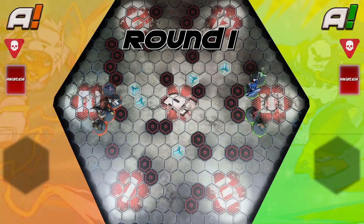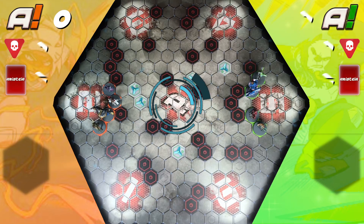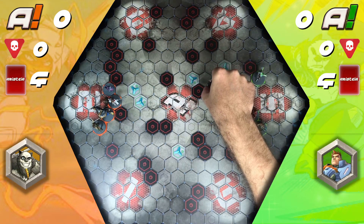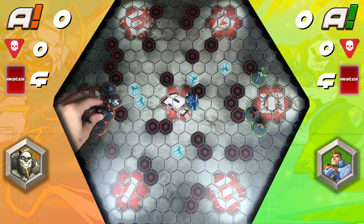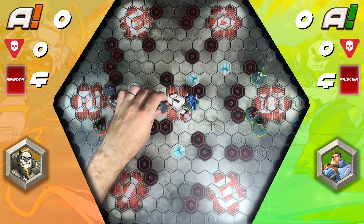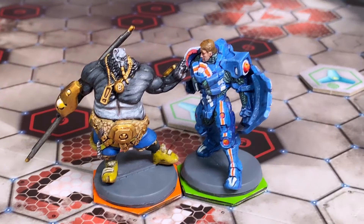Round one is ready to begin with Aristeas on both teams ready to make a break for early scoring opportunities at the center objective. First activations are from 8Ball and Maximus. As 8Ball has the initiative, the orange team lets the green team go first. Maximus makes his way to the objective using all his action points to reach the edge. 8Ball does the same, but as he's a little nimbler, he manages to hold the center of the scoring zone.